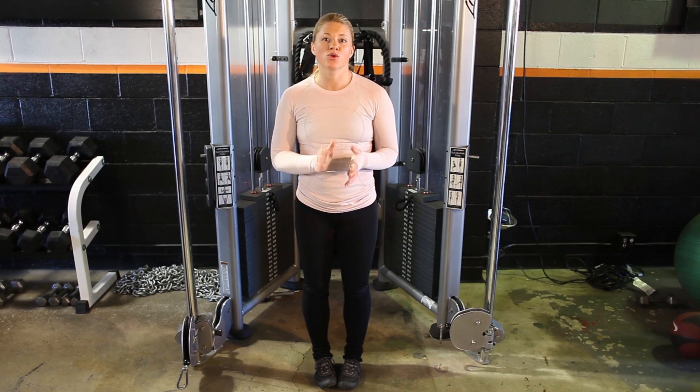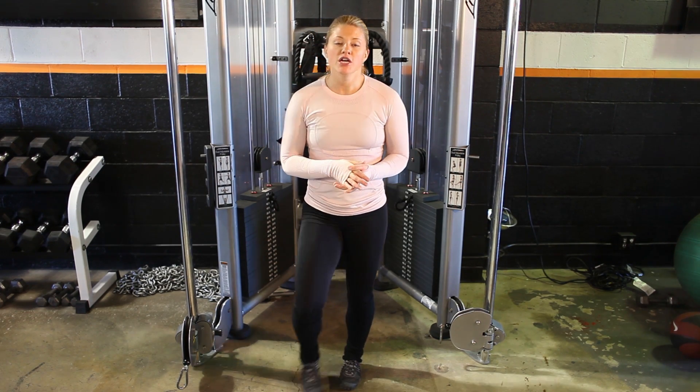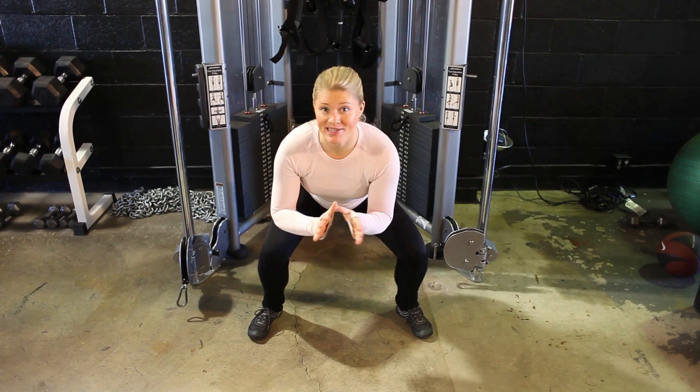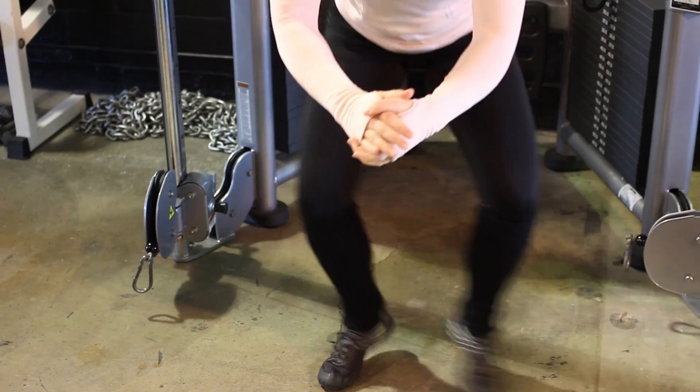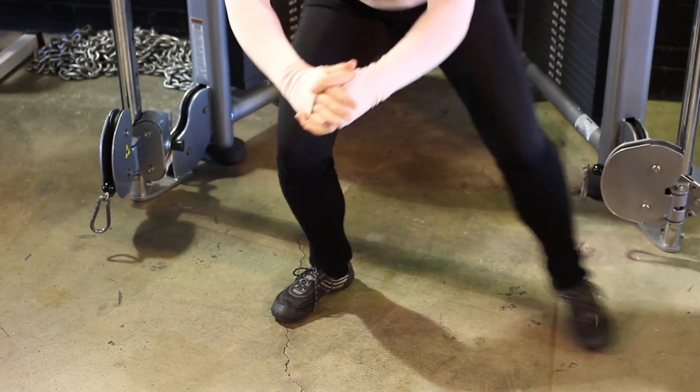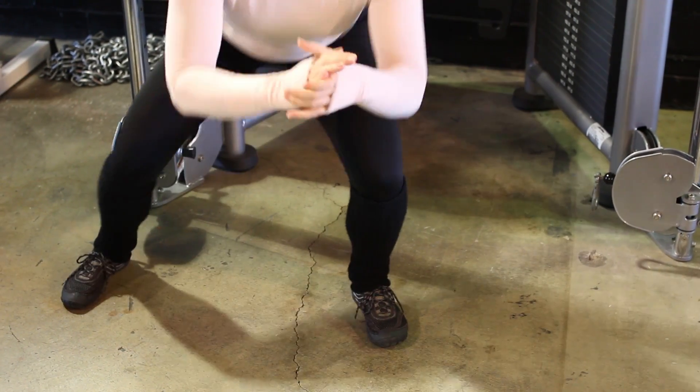First, I'm going to show you is a squat side-to-side exercise. We're going to lower down into the squat and then we're going to shuffle side-to-side. The whole time we're staying low to the ground. We want to keep the core and the legs engaged the whole time.